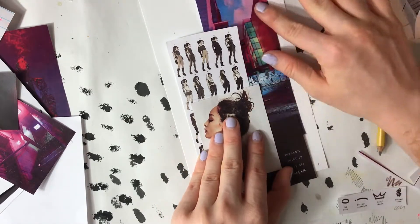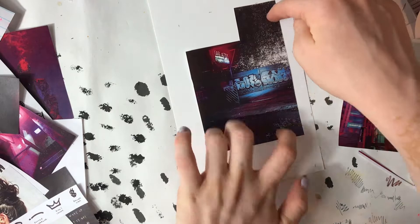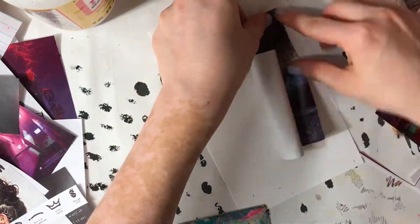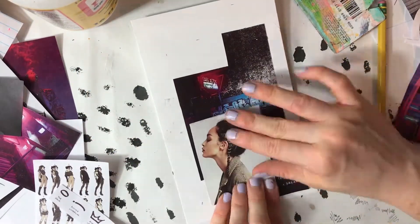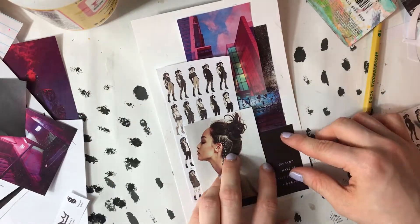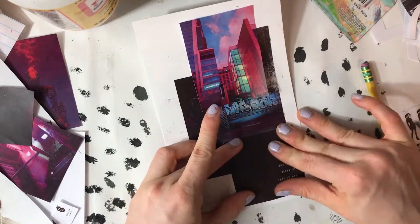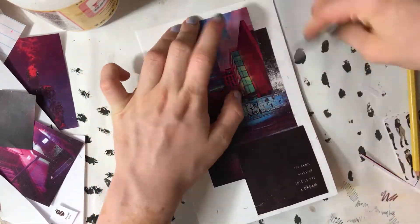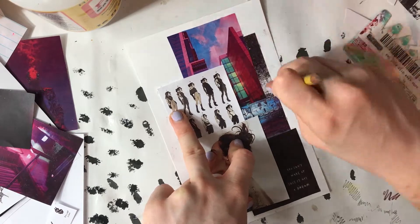Now if you don't know what a mood board is, it's fairly straightforward. It's used a lot in fashion design and interior design, and basically what I wanted to do was define a general vibe slash look that I was going for, and I wanted to create it in a way so that when other people looked at it, they would feel the same things that I felt when I imagined this world. To a certain extent, it was also so I could get it out of my head. Sometimes when I'm working on projects, I get very stuck inside my own head and all of the ideas and concepts swirl together, and it gets very overwhelming.